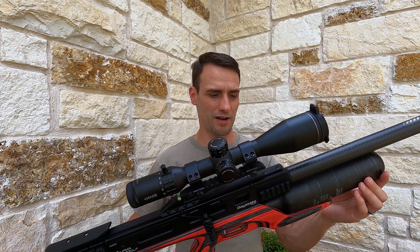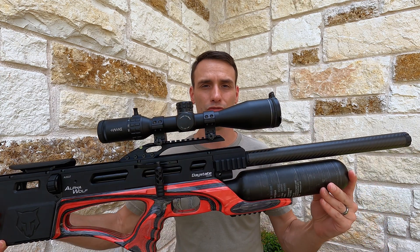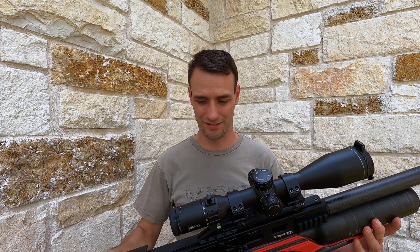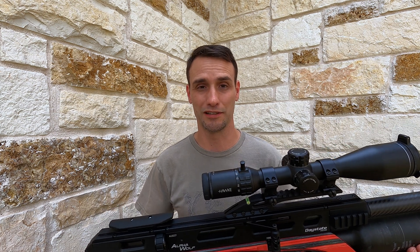The Alpha Wolf is built upon the Delta Wolf bullpup platform, excluding the obvious gorgeous Minnelli laminate stock.